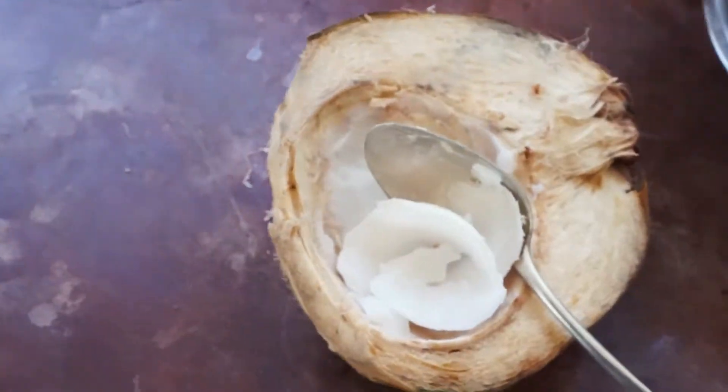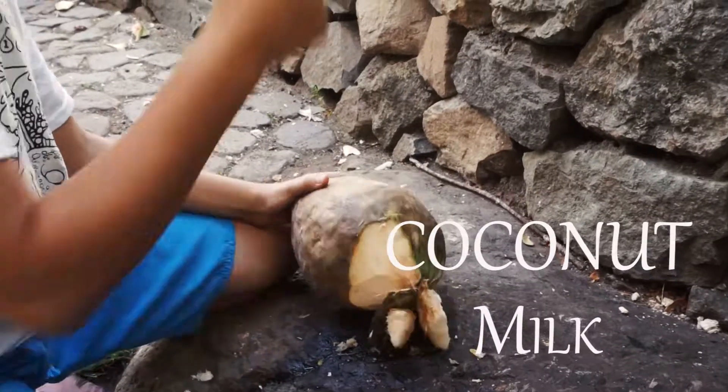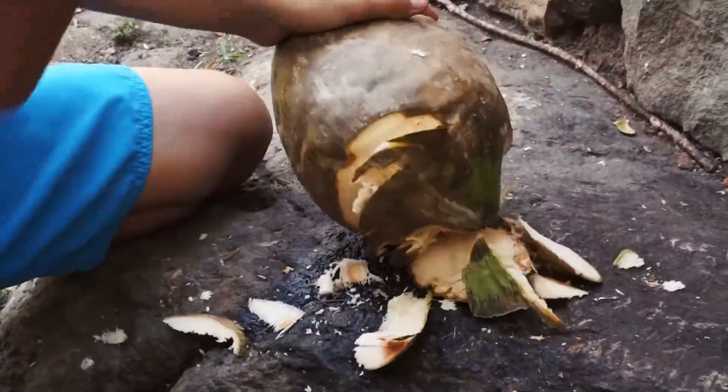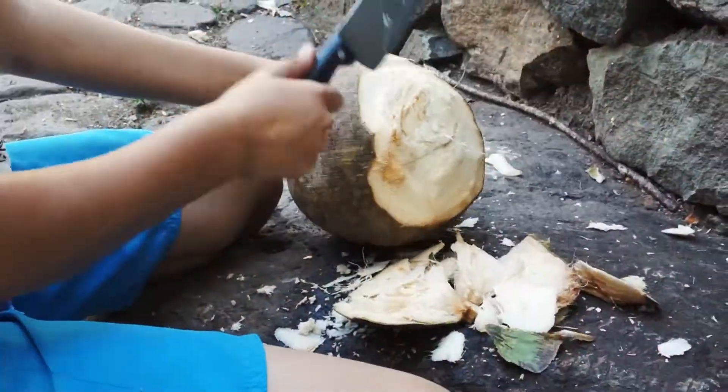My name is Iago, welcome to the Tea Kitchen. Today I'm going to show you how to make coconut milk. First, we peel off the coconut — we prefer peeling the bottom part off because it's closer to the nut.